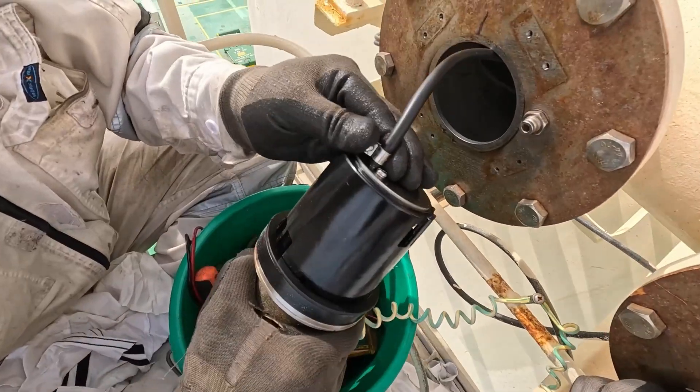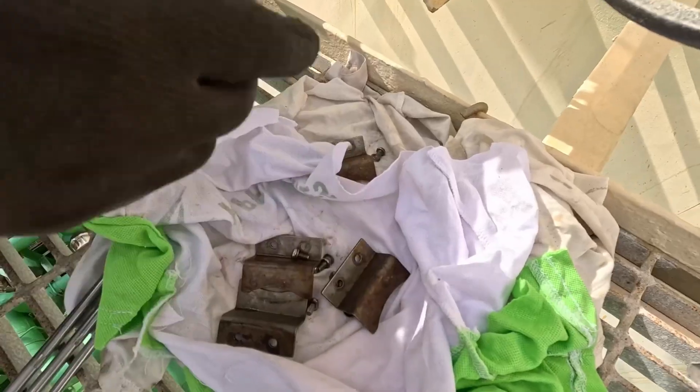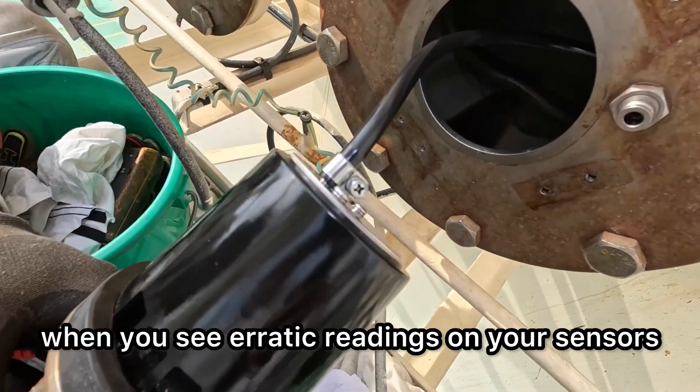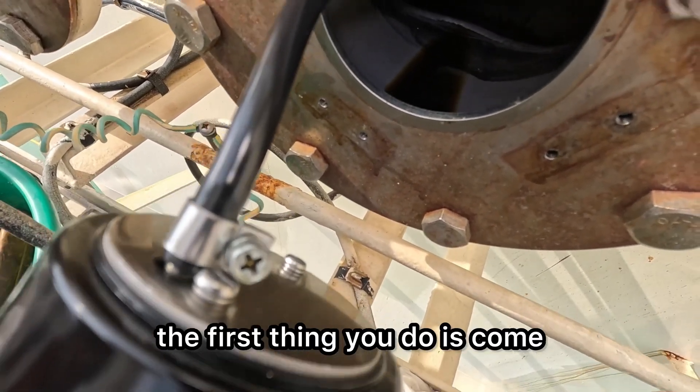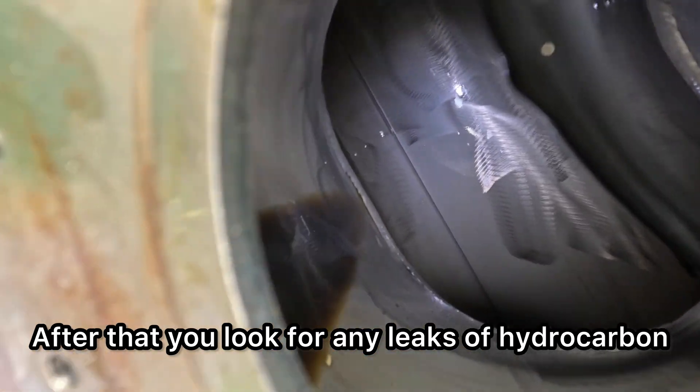As you can see, the oil in the line — there's a bit of carryover from the sealing oil that leaks a bit. This is normal, but it can give you false readings. So once in a while, when you see erratic readings on your sensors, the first thing you do is come and clean them. After that, you look for any leaks of hydrocarbon in your system.